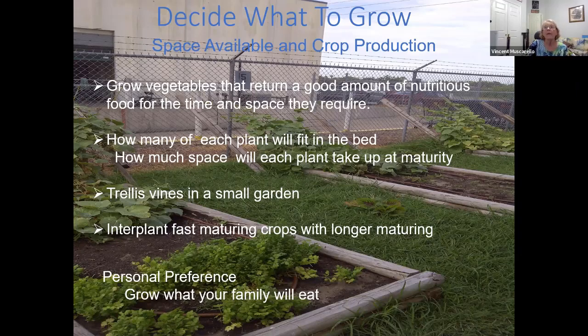For your beds, you want to interplant fast-maturing crops with longer-maturing crops. You can plant radishes in between your tomatoes, or collards in between your tomatoes. The collards will actually keep the soil moist and a little cooler. And then personal preference — grow what your family will eat. My father-in-law grew tons of tomatoes, but no one in the family ate tomatoes.